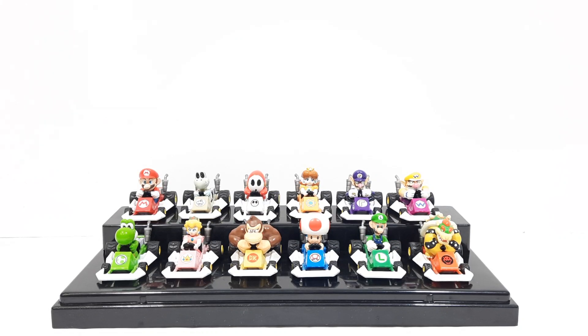Hello everyone. In today's video I'm going to be reviewing the Mario Kart DS 2005 Mini Mini Kart Collection figures from Japan. These were distributed in Japan and were available for a short time. There are two sets — set 1 and set 2.